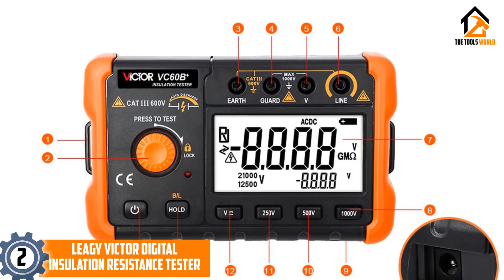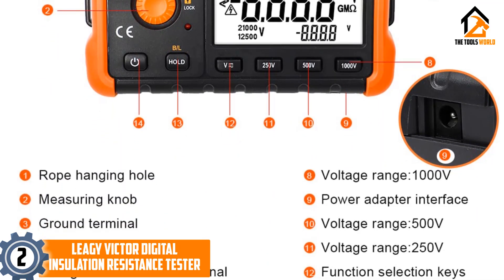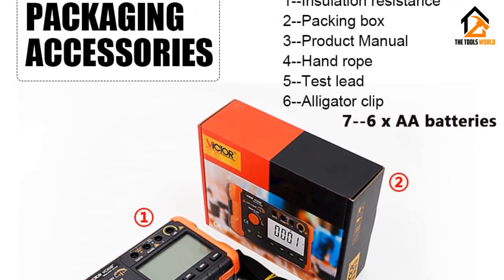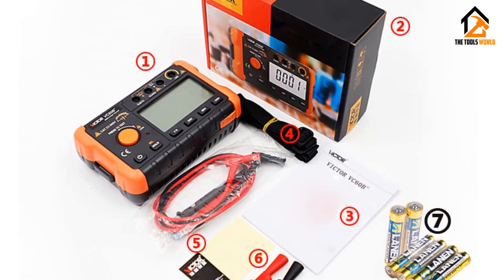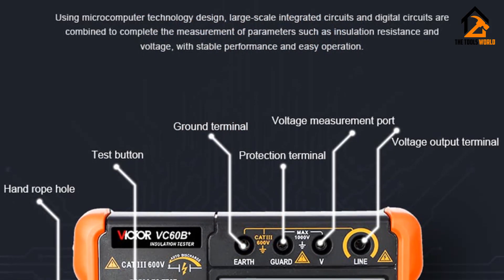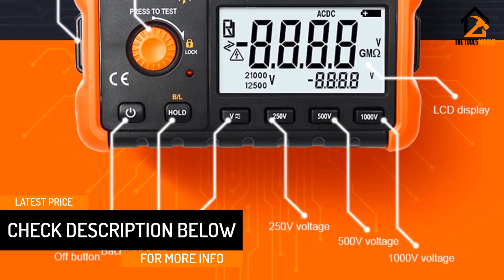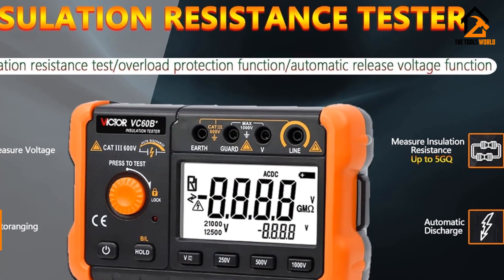At number two we have the Lee G Victor digital insulation resistance tester. Since many options in the market are designed for professional applications, we are including a basic option as well. The Lee G Victor VC 60B Plus resistance tester takes second place as the most affordable option you can find in the market right now, making it an ideal choice for beginners. It can measure up to 2000 megaohms resistance at 1000 volts.